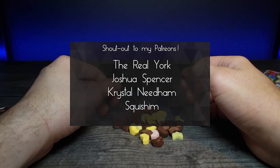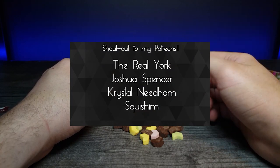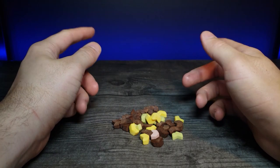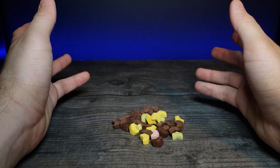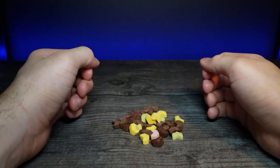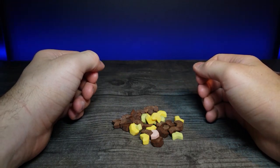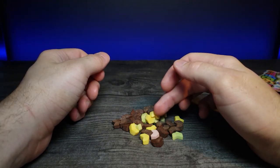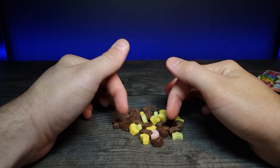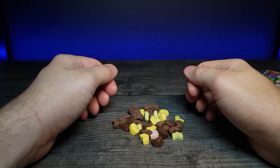A huge shout out to my Patreons - thank you so much for your support, you guys are awesome. If you enjoyed this video, don't forget to comment, rate, and subscribe. Feel free to check out my Patreon - I have multiple tiers to help support the channel. Feel free to share this with your friends, and liking and commenting definitely helps push that algorithm. As always, I'll see you in the next video.